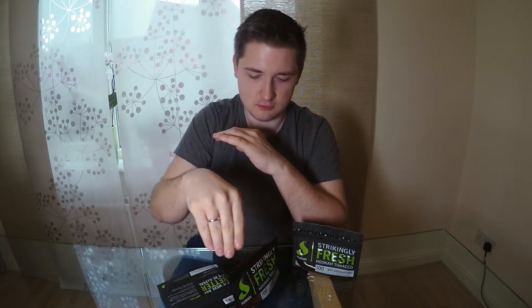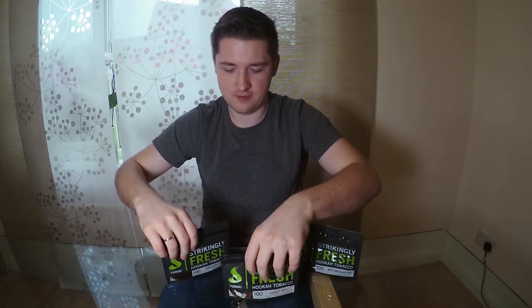Last time I bought three pouches of Fumari and I have flavors like Spiced Chai, Mint Chocolate Chill, and Sweet Mint. Sweet Mint is already open because I tried it, and I would like to make a review for you next week, so you'll see the Sweet Mint review then.